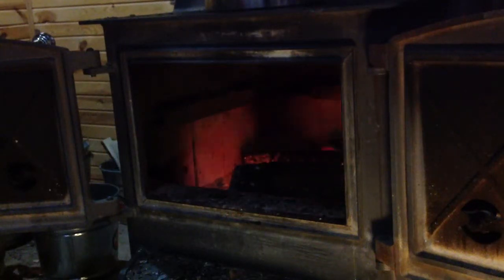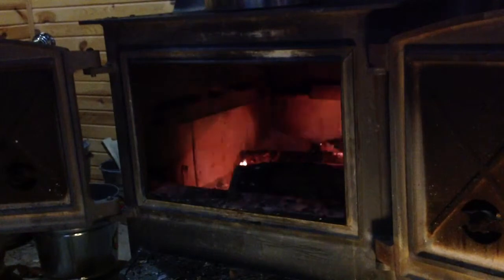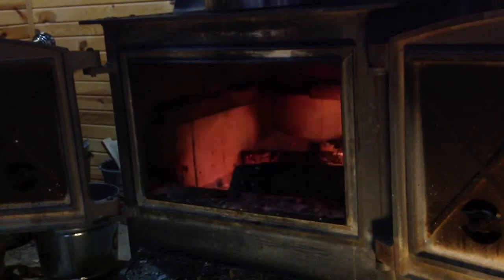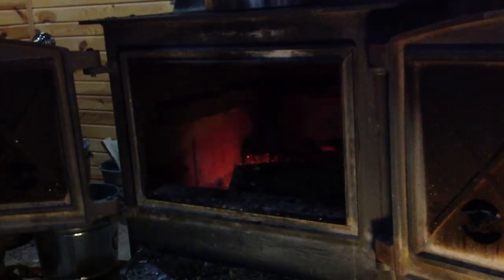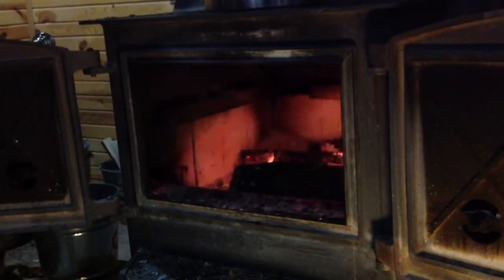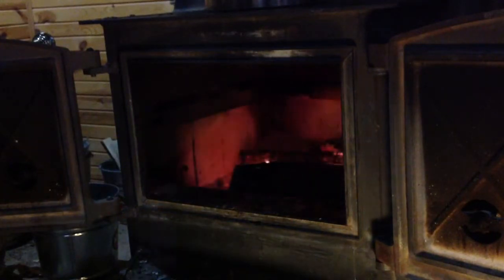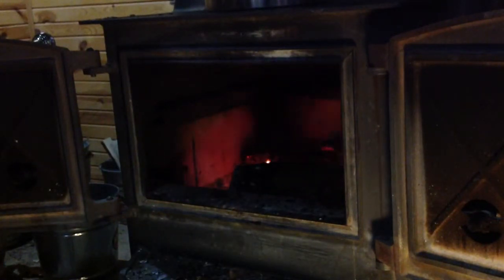Greetings once again from the Nerd Cave — Paha Sapa, the place where the Lakota people come to pray for the state of the world. Stan Jibalisco here. Let me turn down the Nerd Cave ham radio equipment so I can instruct you on what I'm going to do with this wood stove of mine here.